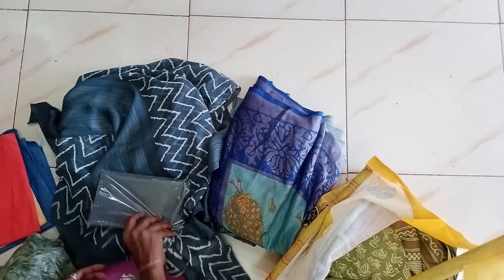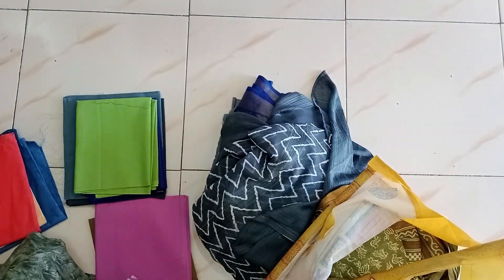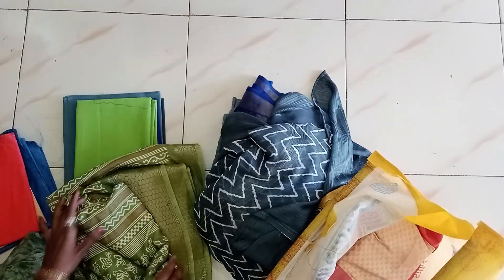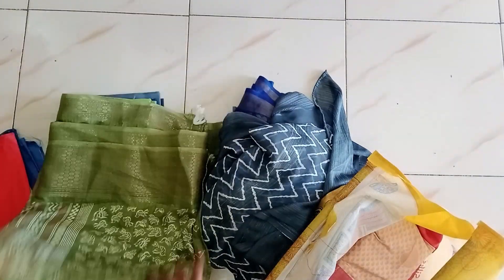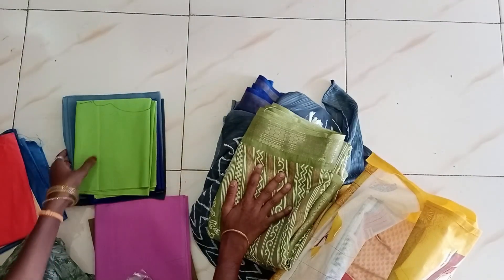We have 4 saris. What do you want to do with these 4 saris? If you want to put a blouse or a wool-side blouse, if you want to put a blouse, you can cut a blouse.